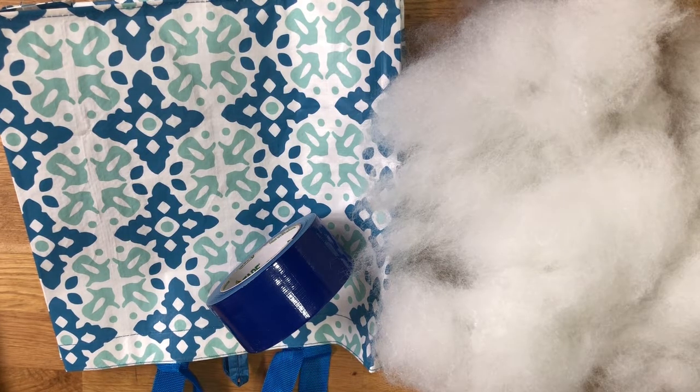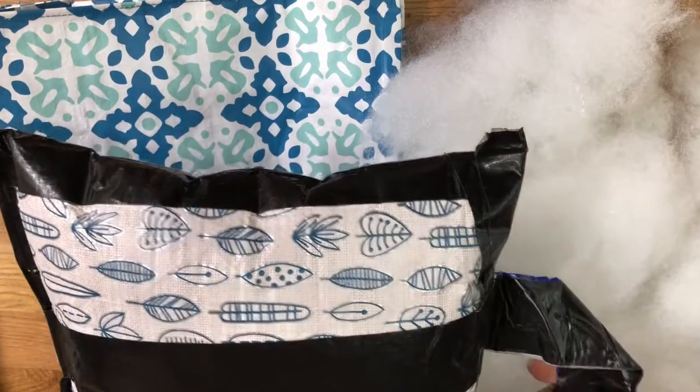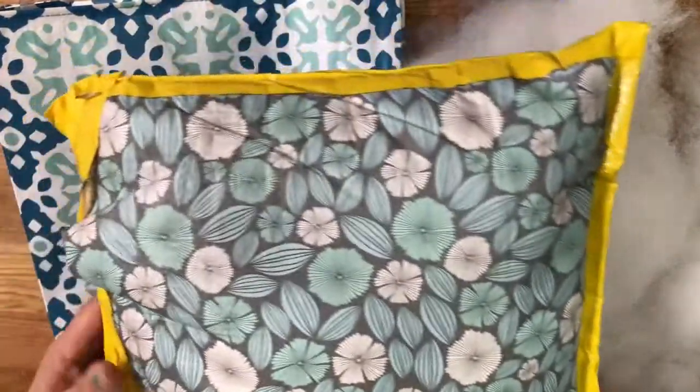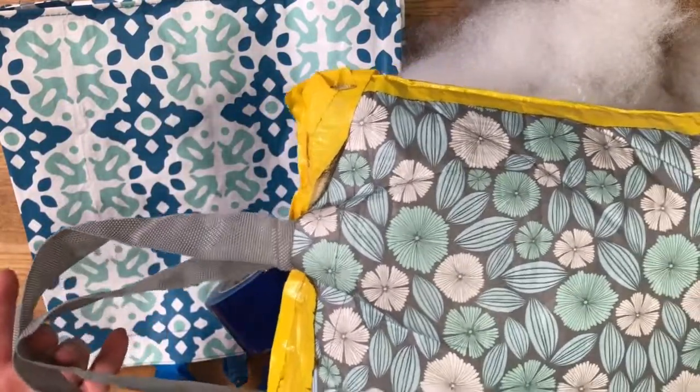We're just going to be using a couple things that you can get really easily. We're going to be using a vinyl bag or any kind of plastic coated shopping bag. You don't want to use fabric because fabric can get wet. Fiber fill and some duct tape — that's really all you need. The end product will look something like this. This one has its own handle made with duct tape, so if your girls get crafty they can do that. Or this is another option that's several years old that we did, just taped around the edges with the original bag handles left out.